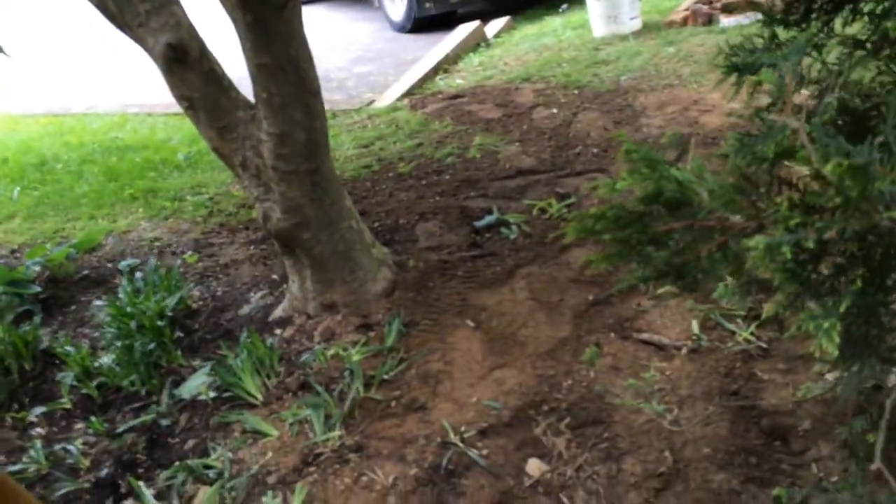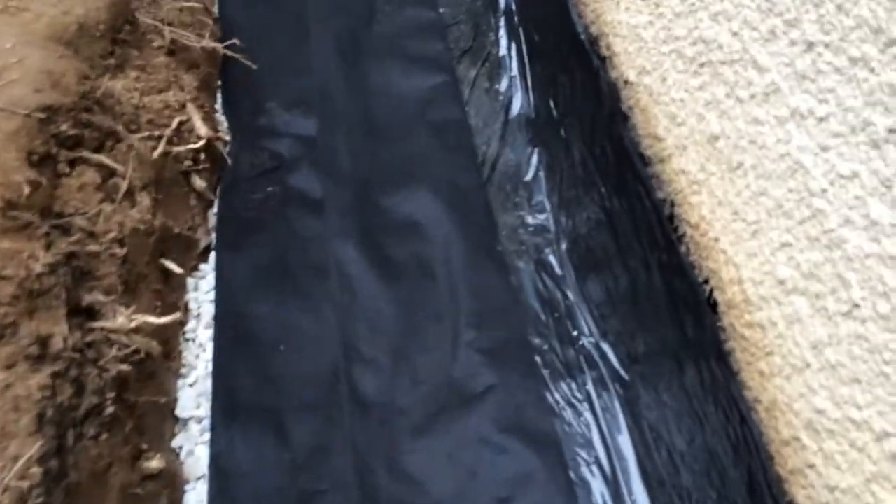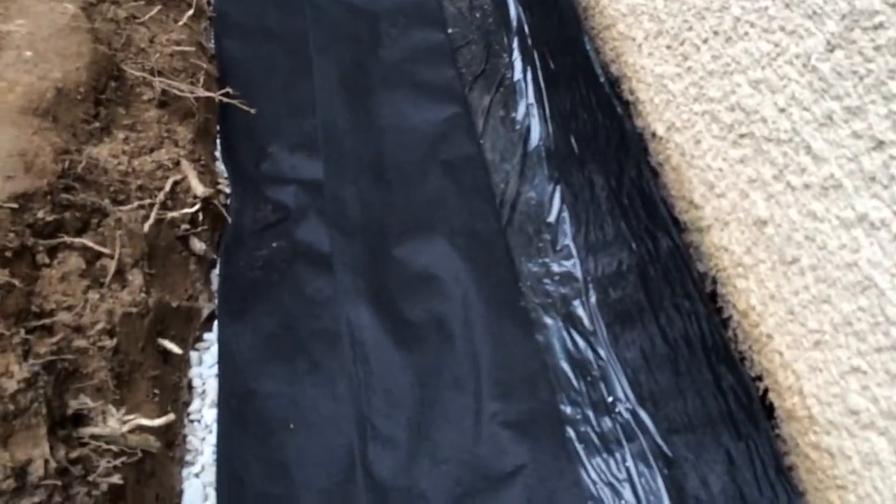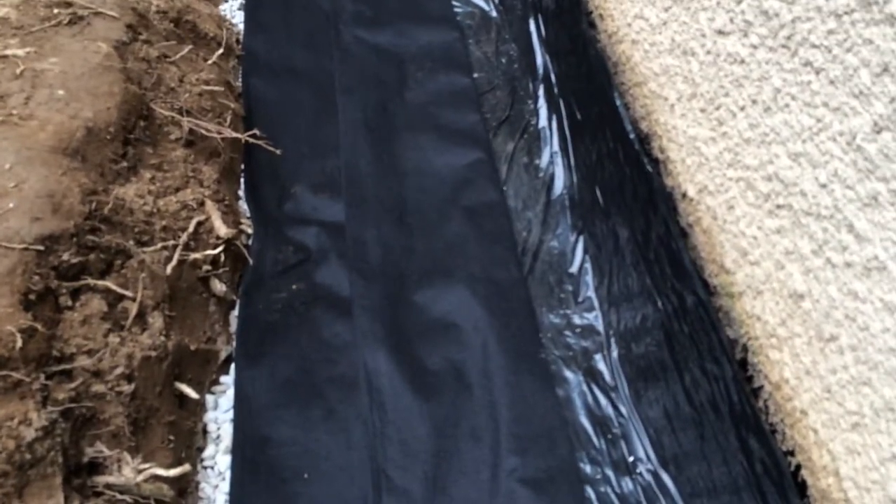We've got two coats of a rubber elastomeric, 8 mil plastic, and then four inch perforated pipe, which goes into the downspout and then goes right out to the curb. This gives a little protection of dirt from filtering into the stone. The stone is used for drainage.